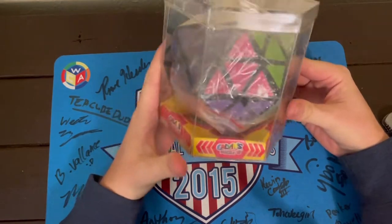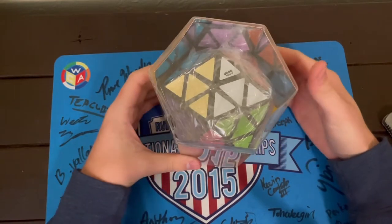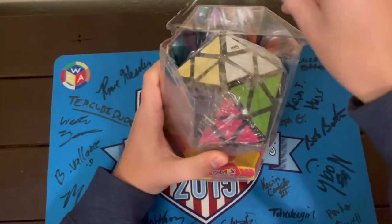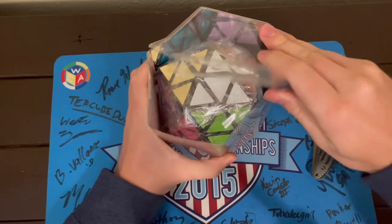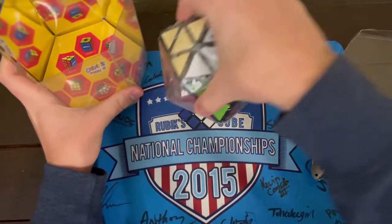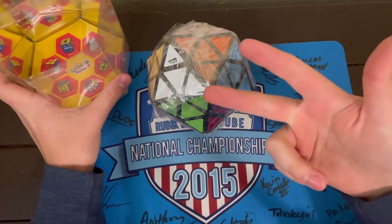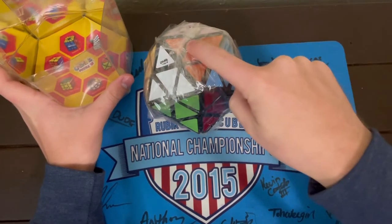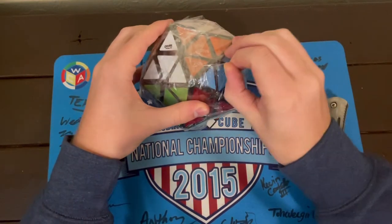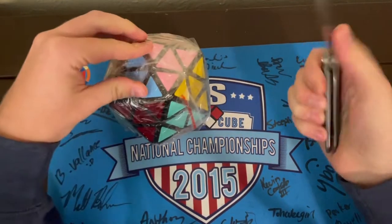As you guys can see just from the packaging, this is a Calvin's icosahedron puzzle. Some of you might be asking, what's an icosahedron and why does it matter? Well, the icosahedron is the largest of the platonic solids, which is a set of puzzles I've been wanting to obtain for a long time. There's a cube, a tetrahedron, dodecahedron, octahedron, and an icosahedron. An icosahedron is a 20-sided solid. So I am very excited to complete my platonic solids collection.